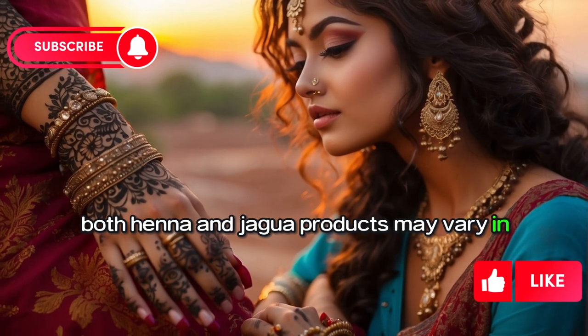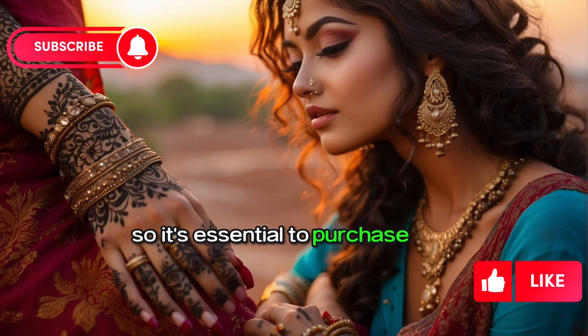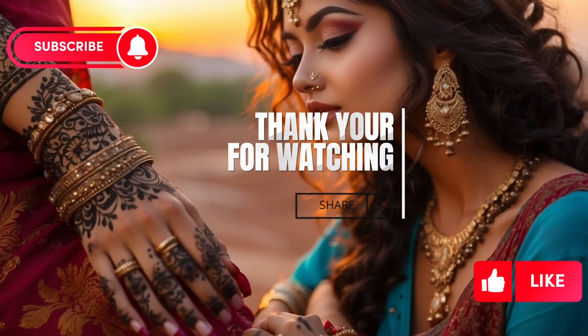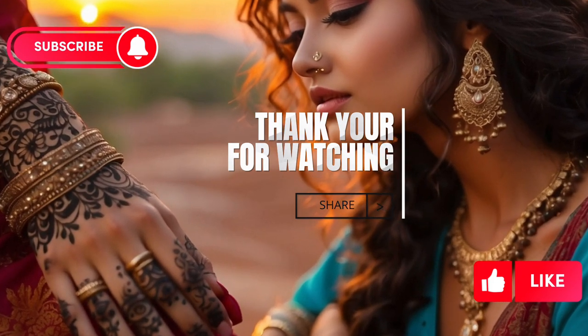Additionally, both henna and Jagua products may vary in quality, so it's essential to purchase them by carefully checking the ingredients and sourcing from the best suppliers. Thanks for watching — please do like and subscribe for more updates.